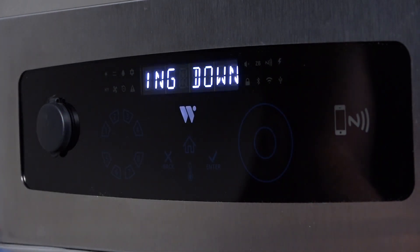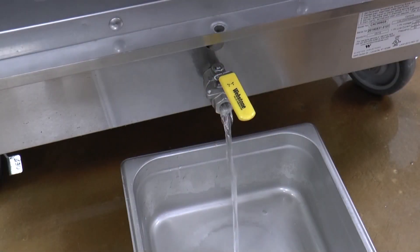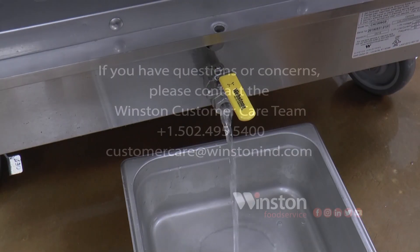After use, turn the oven off by pressing the blinking W. Drain the water from the evaporator pan. Clean and dry out the oven.